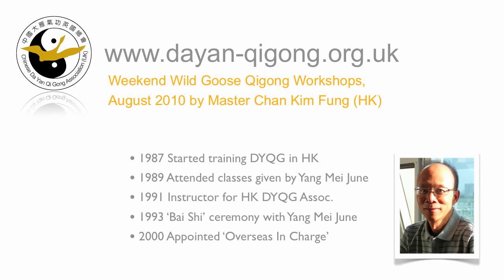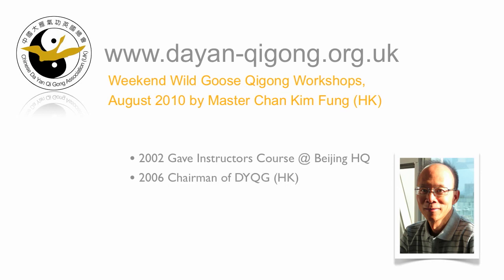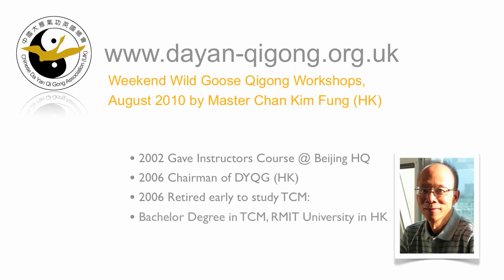They oversee all the Dian Qigong activities overseas. Also in 2001, you founded the Wild Goose Qigong Association here in the UK with Yang Mei Jun as its permanent honorary president. In 2002, you organized an instructor's training course in Beijing. Two months before, Yang Mei Jun passed away and I was fortunate enough to attend that and meet with Grand Master Yang. From 2006, you've been the chairman of the Hong Kong Dian Qigong Association. Then in 2006, you took early retirement to further your own practice and study of traditional Chinese medicine. So you now have a bachelor's degree in traditional Chinese medicine from RMIT University in Hong Kong and two other TCM diplomas, including one from Nanjing University of TCM.